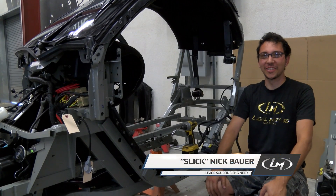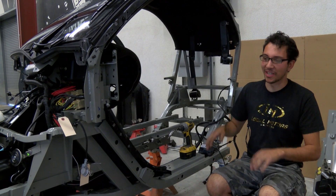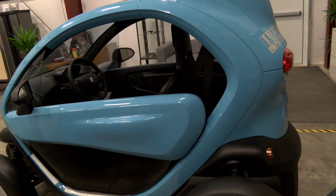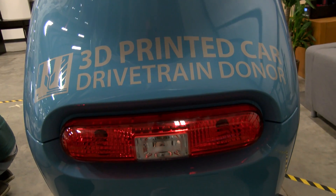My name is Nicholas Bauer and I'm an engineer here at Look Motors. I've been working on this Twizy this morning — it was actually running and driving around — but we're going to use it as a drivetrain donor for a 3D printed car.